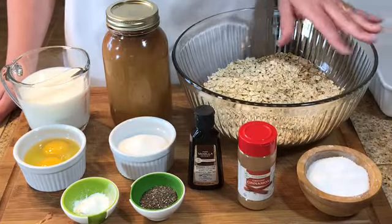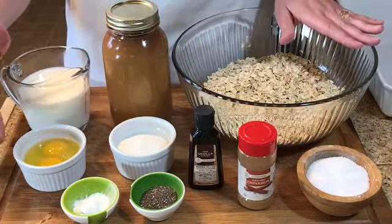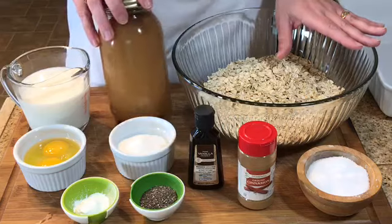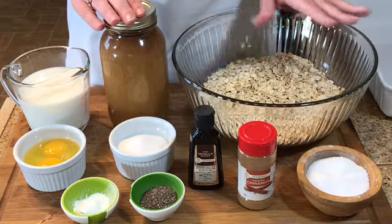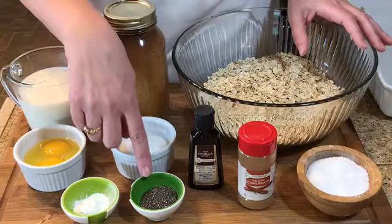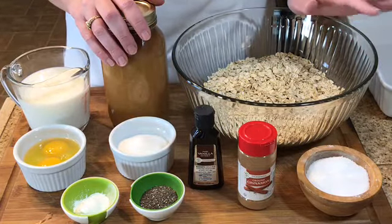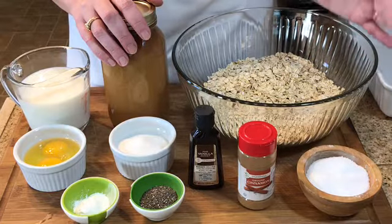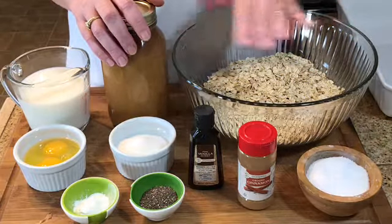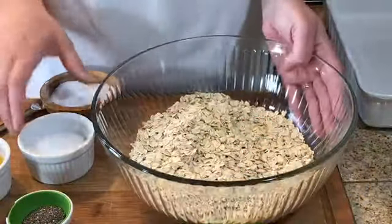I want to quickly go over the ingredients with you. You use old-fashioned oats, milk, eggs, baking powder, sugar, and applesauce that I've canned, plus a little bit of vanilla extract, cinnamon, and salt. For options, I like to put chia seeds in mine, but you could put any kind of nuts — walnuts, almonds, pecans — and you could also add raisins or cranberries. Anything like that would be really good in this.